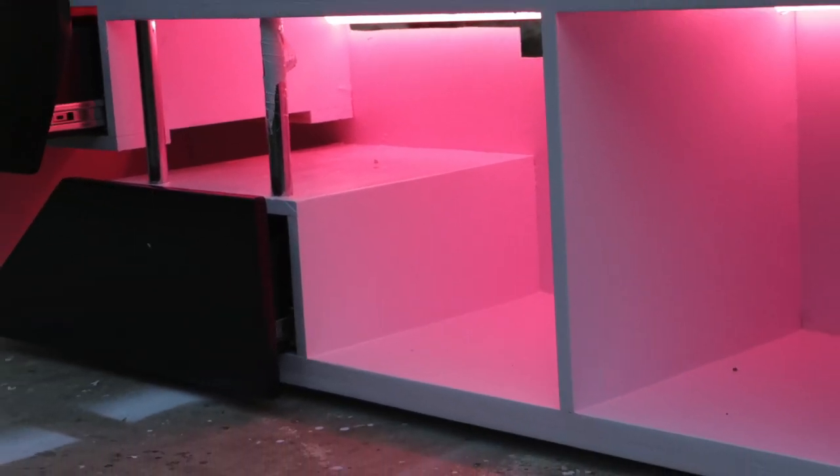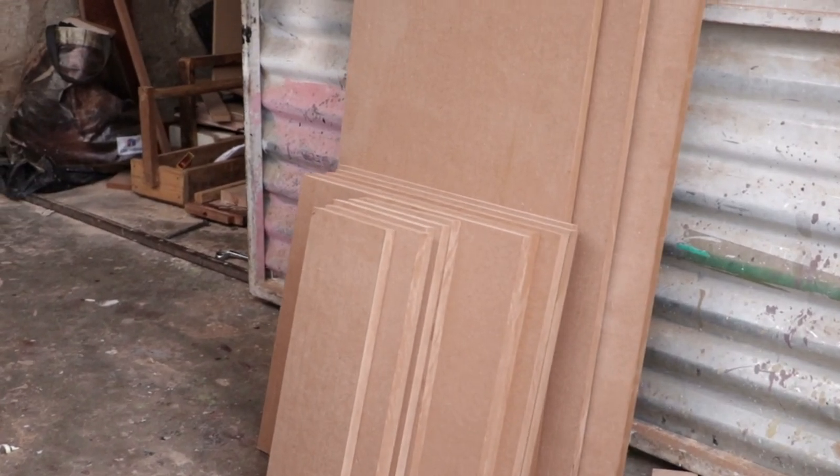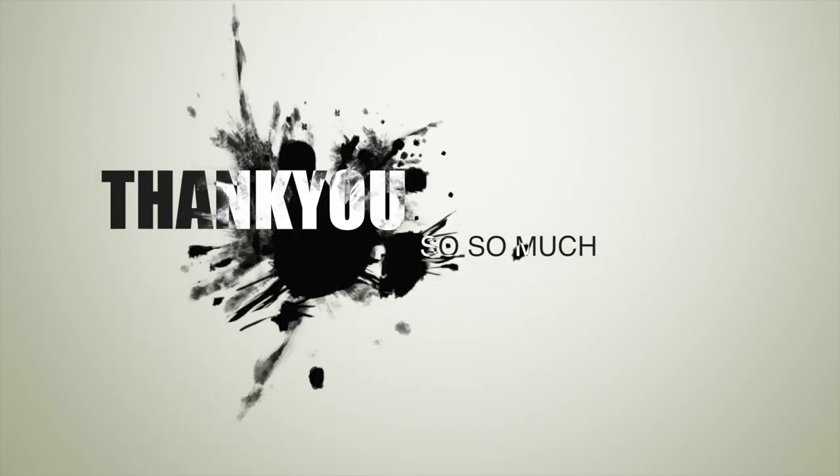Hey guys, welcome to Craft by Doti. We hope you're all well and keeping safe. On today's video we will be making a TV stand using one sheet of MDF. We'd like to appreciate all those new people who have joined the Doti family by subscribing to the channel — we truly appreciate it.